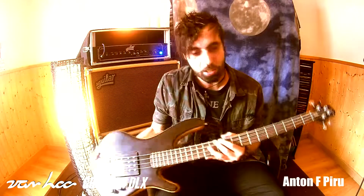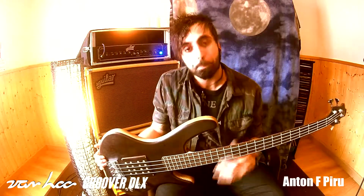Bueno, aquí tenéis el Groover Deluxe, se trata de un bajo de gama alta, fabricado a mano por el luthier Janmar Van Loo.